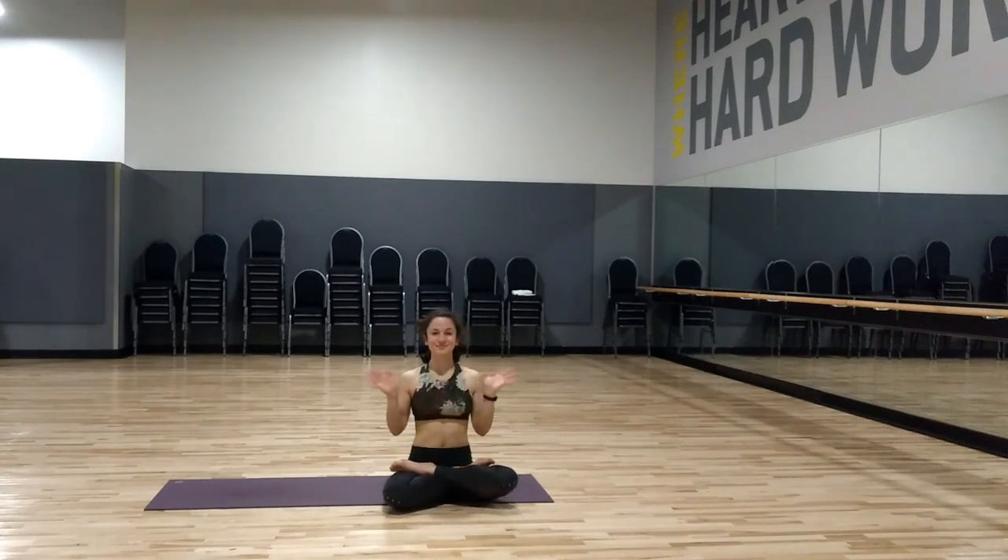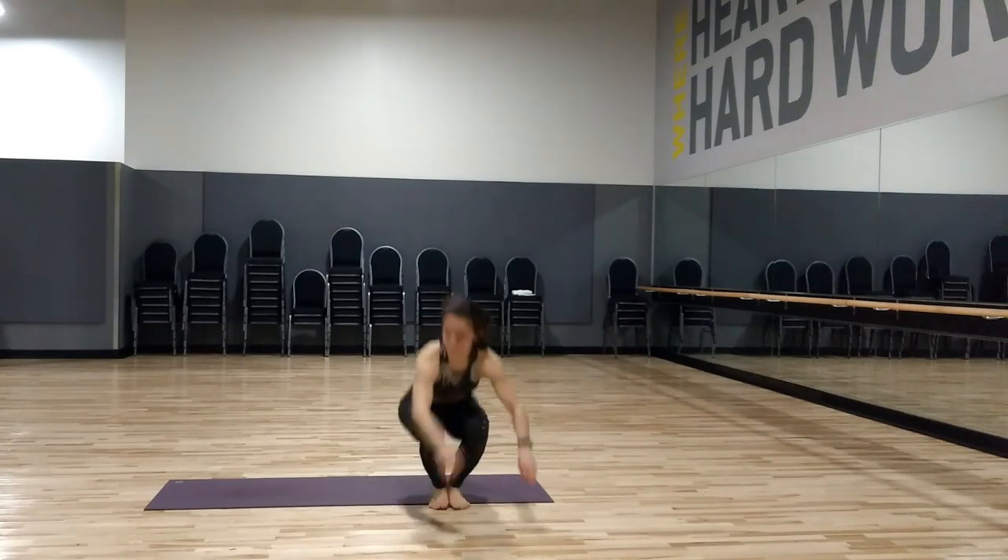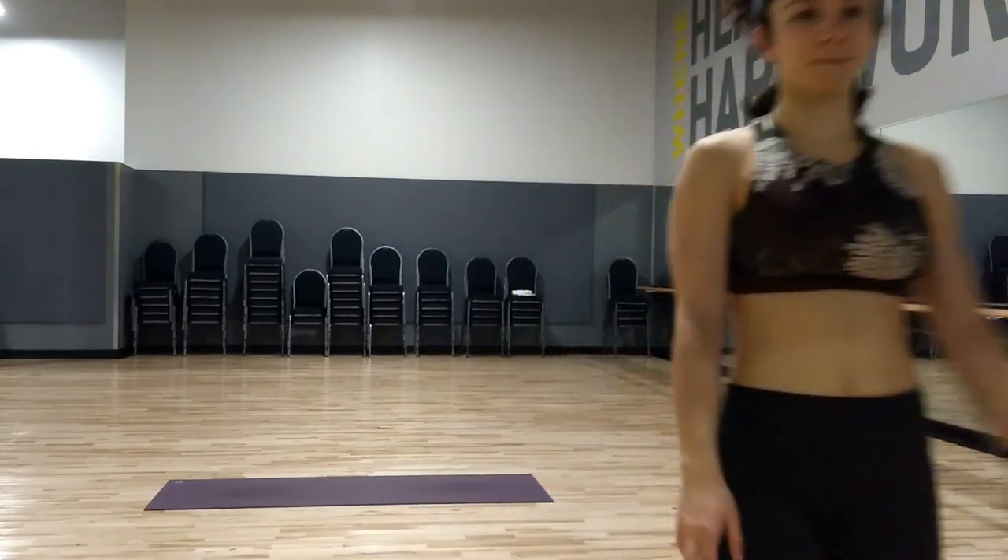Thank you all so much for watching. I hope you enjoyed this spring flow — until next time.